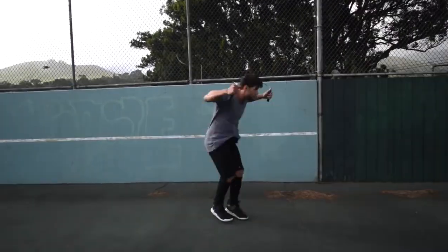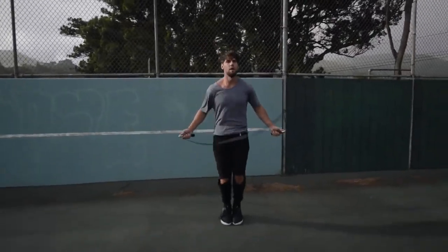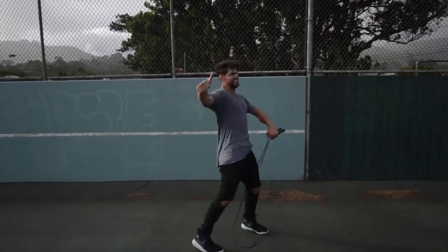Step four: do exercises that you feel comfortable with. If you are trying to do a really wild trick, you're probably going to mess up a lot and you're not going to burn a ton of calories. So we want you doing exercises you're already fluent in — for example, the regular bounce, or the run-in-place exercise that you can go super fast and hard on without messing up.